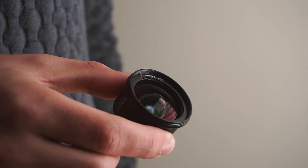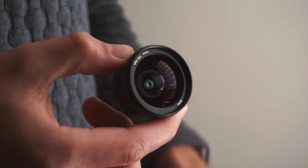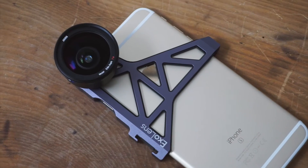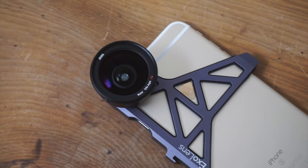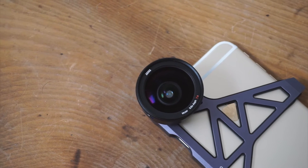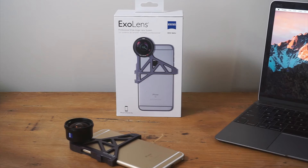At the end of the day it all comes down to the lens itself — it's important for the quality of the lens to be good because it's going to reflect on the photos and videos you take. The lens itself is the largest wide-angle lens I've seen. The optics have been designed by Zeiss, who have more than 170 years of experience in engineering professional optics, and it certainly does show here.